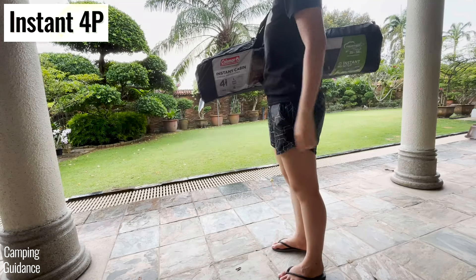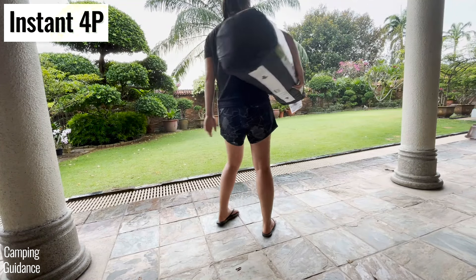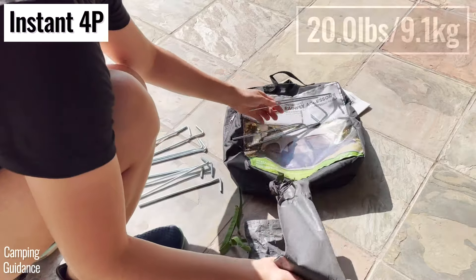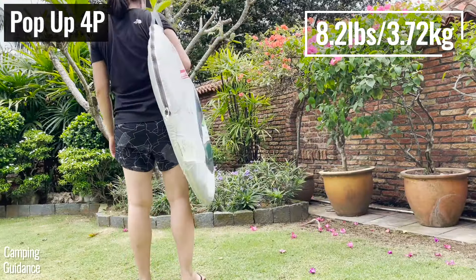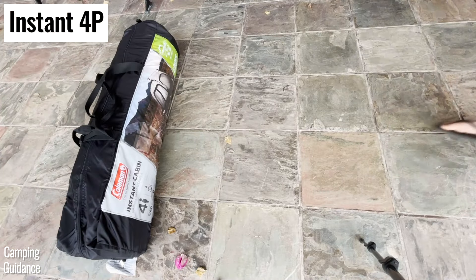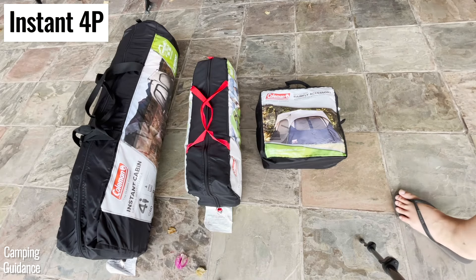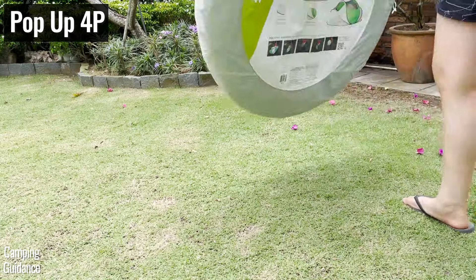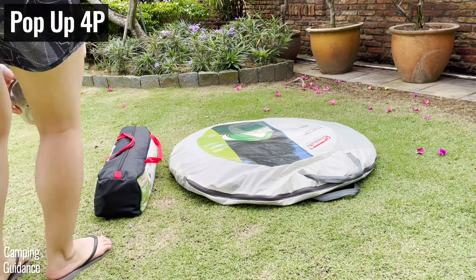Because of the difference in materials, the four-person instant tent is much heavier, coming in at about 20 pounds if you include the rainfly and all the stakes. The four-person pop-up tent is much lighter, weighing 8.2 pounds. Both tents are actually equally bulky, but the four-person instant tent comes in a long packed size so it's easier to store, while the four-person pop-up tent comes in a huge circle shape, making it a little more difficult to store.